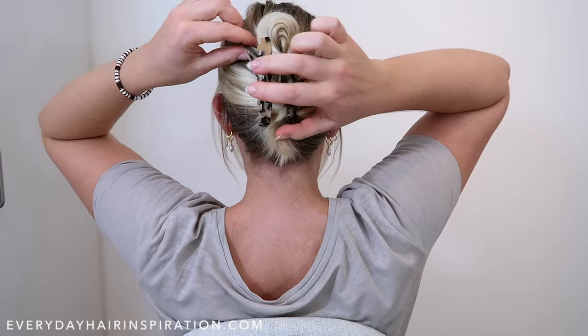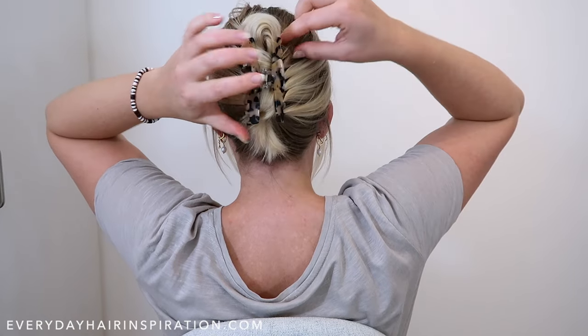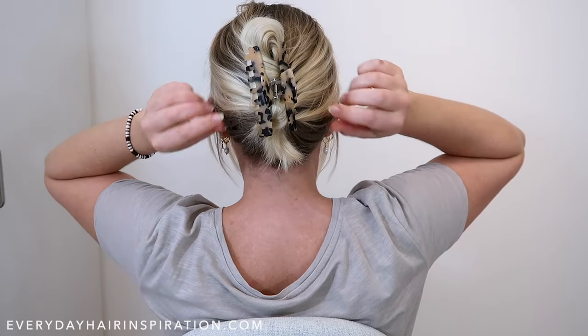Now you can pull in your hair to give it some more volume and maybe take down some hair around your face to frame it.